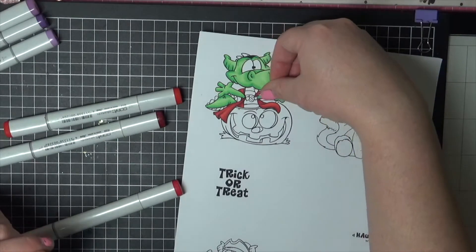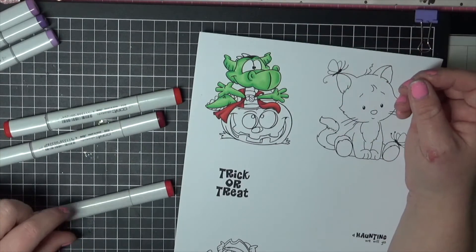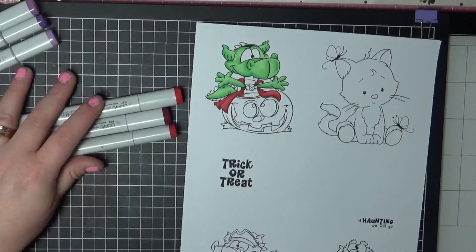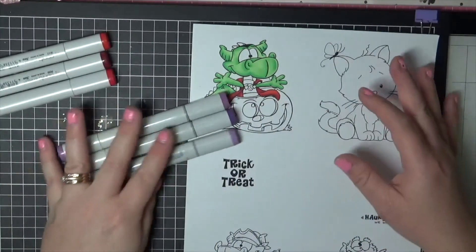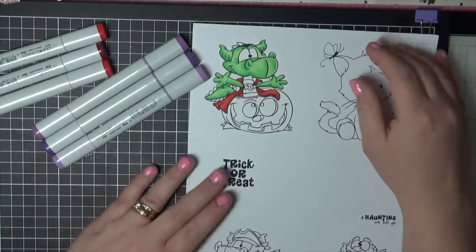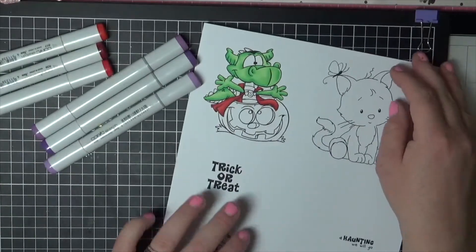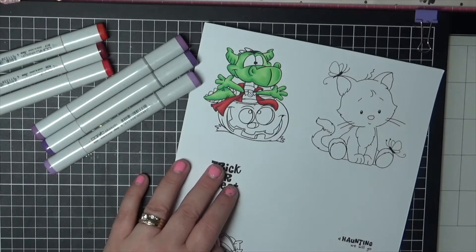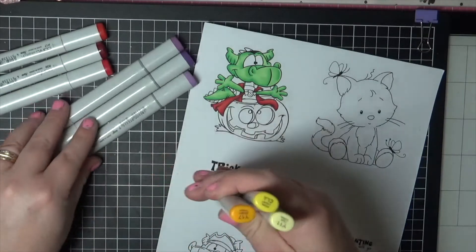I'm not sure if that piece there is part of his outfit or part of the pumpkin — I'll have a think about that one. Now we need to decide what color to do there. I'm sort of thinking the purple, but then I'm wondering if that's going to be too much. Maybe I should go with more of a yellow, and then maybe we can do a purple on his spikes, or the yellow on the spikes as well. Let's have a look at some yellows — so we're going to go Y11, Y13, and let's skip the Y15 and maybe go Y17. So Y11, Y13, and Y17.